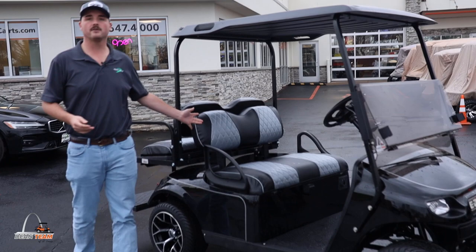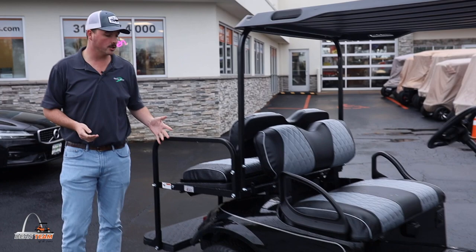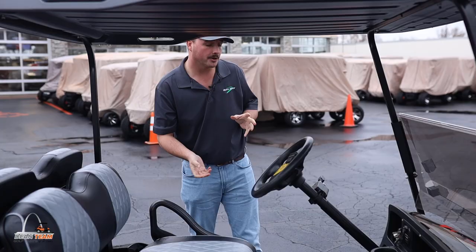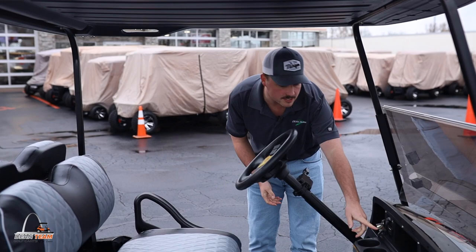Moving into the interior, we have our custom marine grade vinyl. This isn't going to be our nicest set of seats, but it's going to make your golf cart look a whole lot nicer. On the back seat right here you are going to have the GTW Mach 3 flip fold down seat, which has the nicer dovetail holders for if you wanted to carry some bigger cargo.